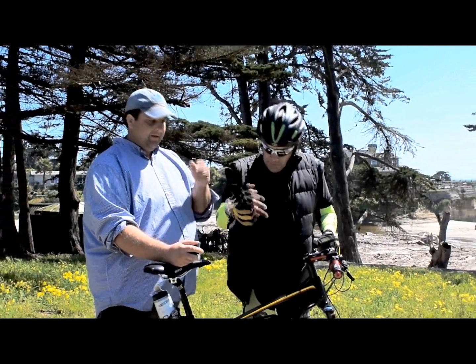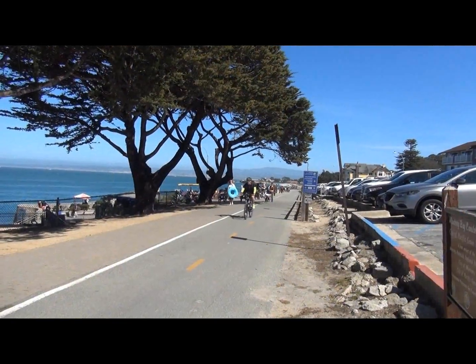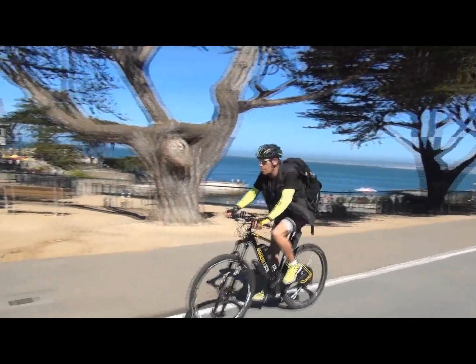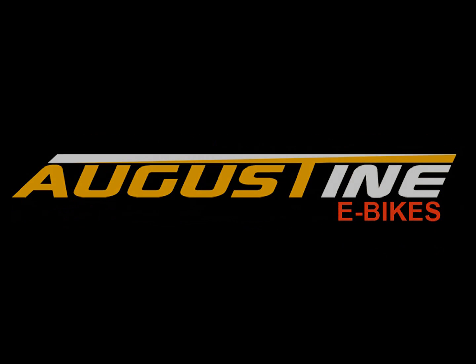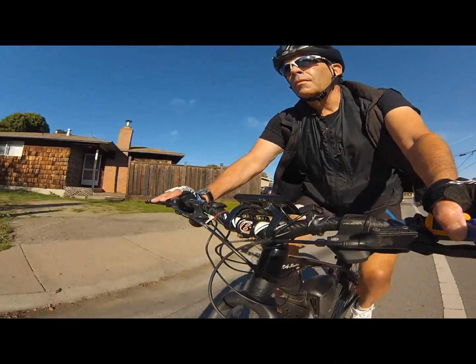I'm Kirby, I'm David, and this is August E-Bikes. In the e-bike world, the debate continues to rage over the use of pedal assist or not. Here's a look at pedal assist mode on your e-bike.